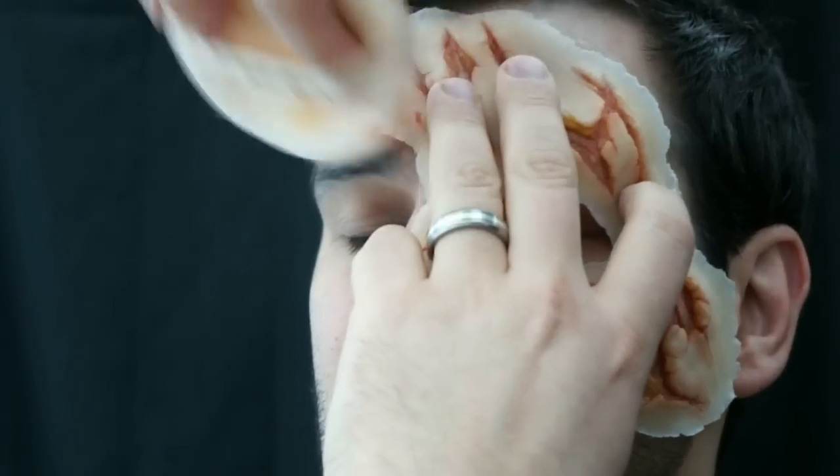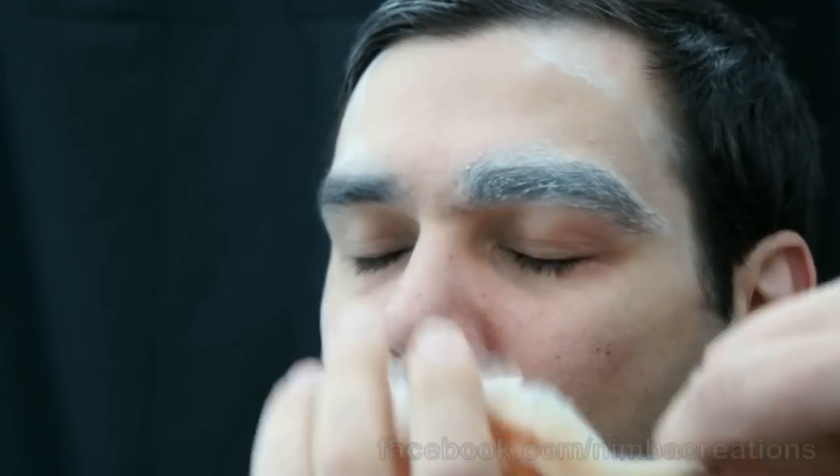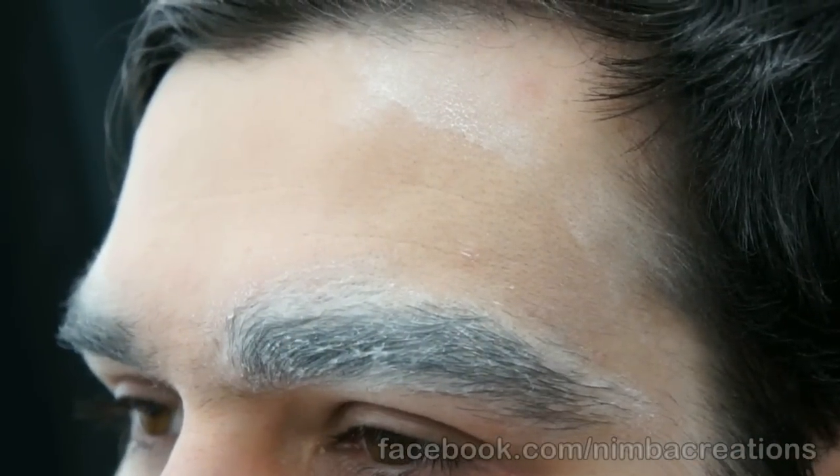Model shave part of this stubble to get the appliance to fit well. Place and powder over the appliance. Now you have lines to apply adhesive within.